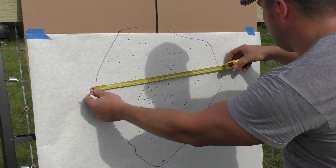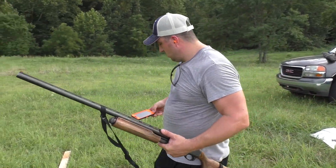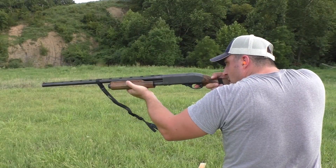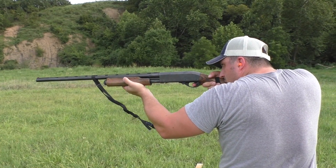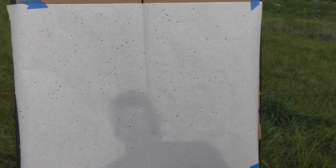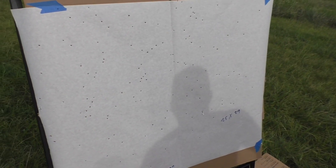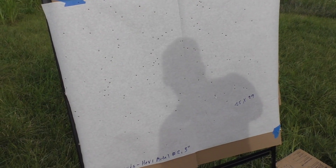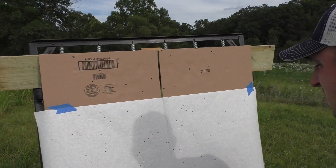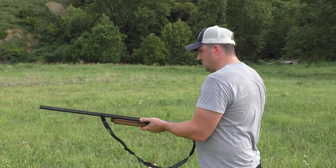At 15 yards you're talking a difference of about 10 inches in diameter. Now we've got 25 yards with the heavy metal expensive load. The improved cylinder heavy metal load at 25 yards — the pattern's starting to break up. The heavy shot was about 25 inches by 29 inches at 25 yards, with a lot of outliers flying out. Now this is federal twos from 25 yards.